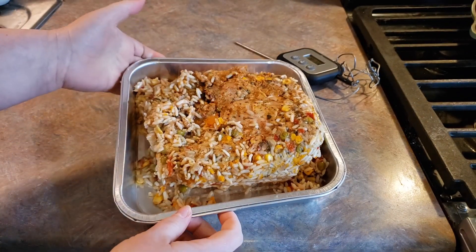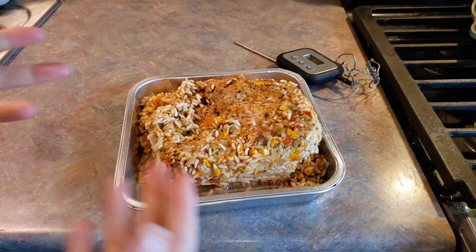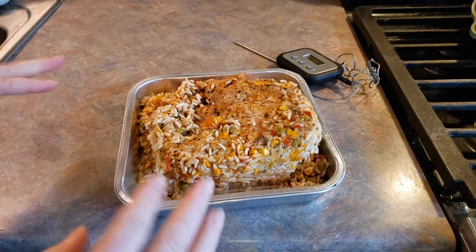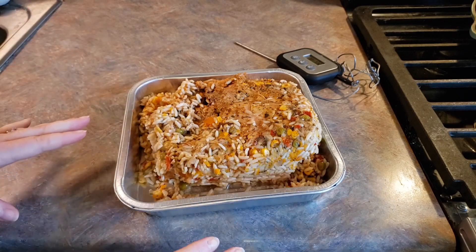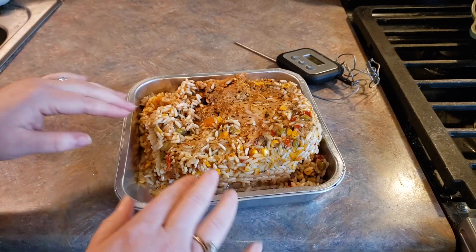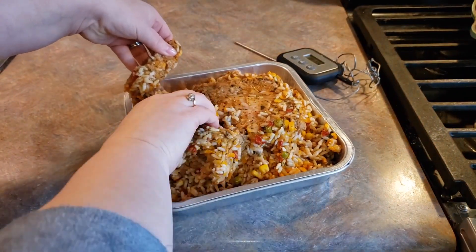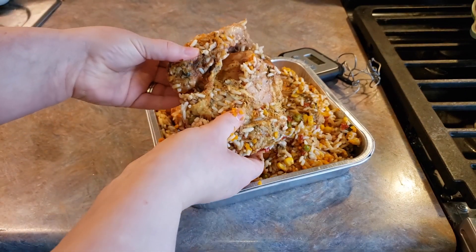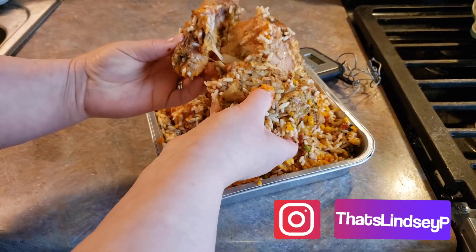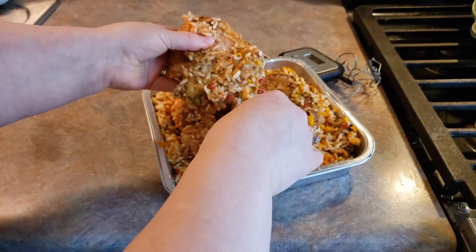Now as you can see here, we've got just a big chunk — this part might get slightly messy. You can use a fork or spoon if you would like to, but we basically just want to get our rice evenly distributed down in there and bring the chicken to the top. You can see here some of these pieces of chicken are stuck together, so I'm just going to separate those as best as I can. That way they cook a little bit more evenly.